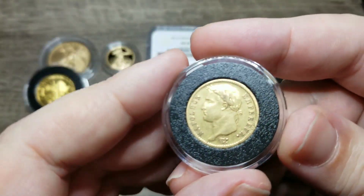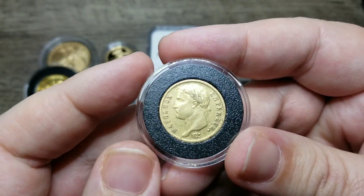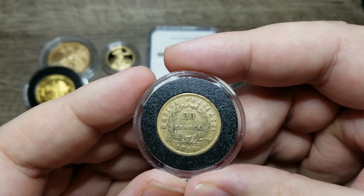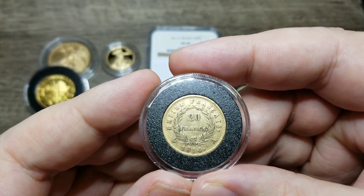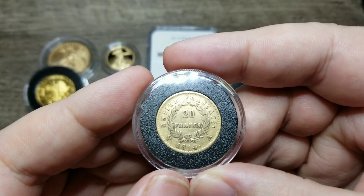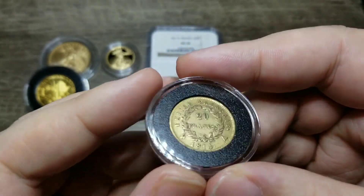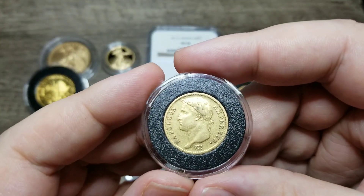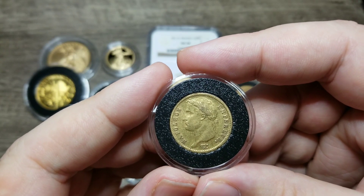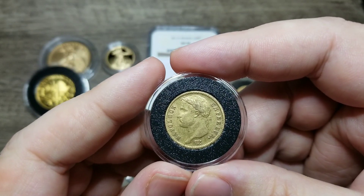Now this Napoleon here — you can see this is a circulated Napoleon, very similar to the one I just showed you but in circulated condition. It was struck in 1814 from the same Paris mint. 1814 was one of the last years Napoleons were struck, because it was only struck for four months that year, as Napoleon abdicated early in the year.